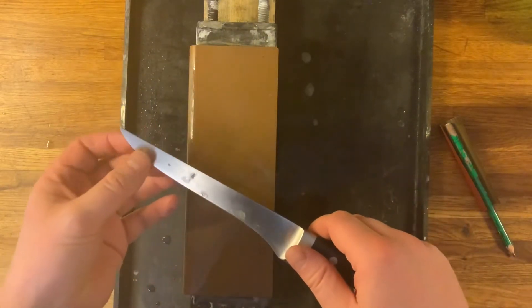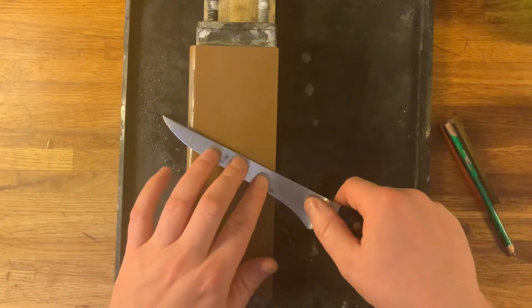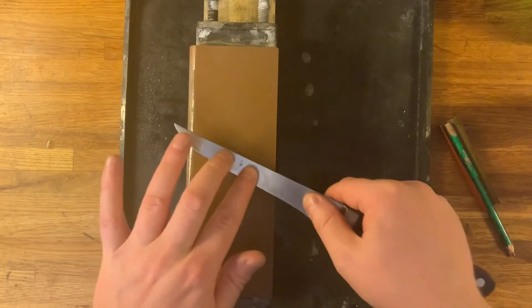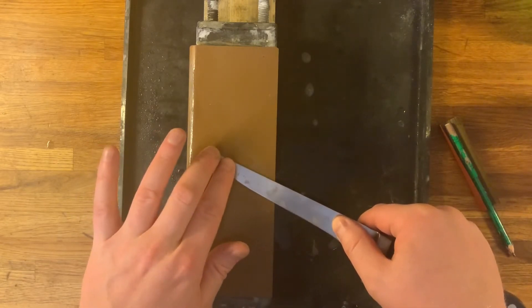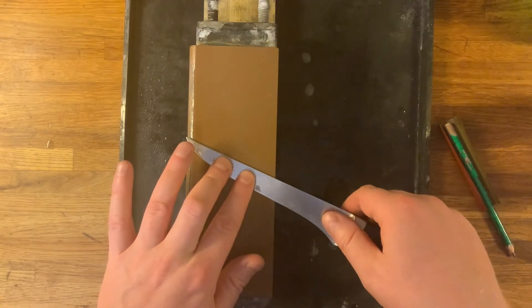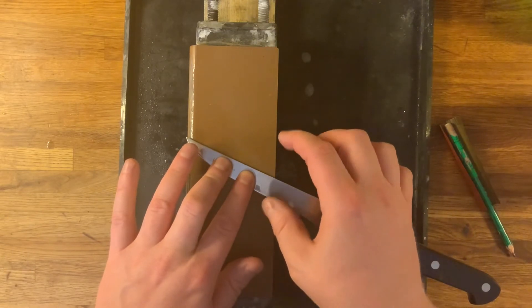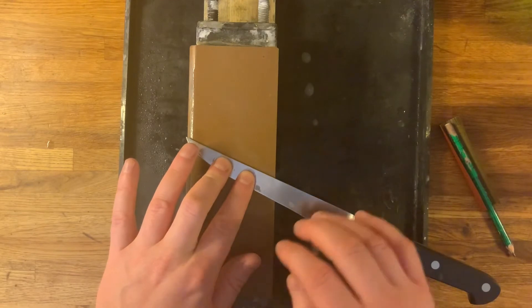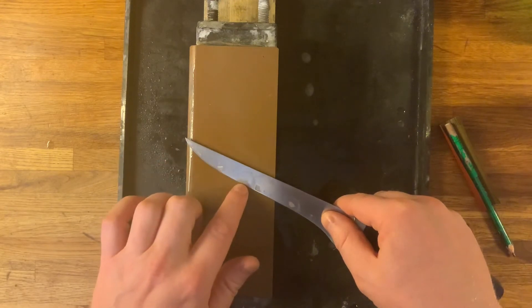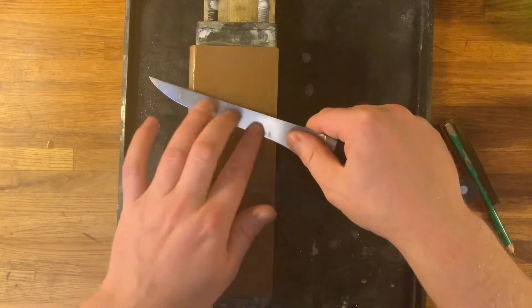The problem with sharpening flexible blades is that you throw the angle if you bend the blade. So what I do is place two fingers like this and I only sharpen the parts beneath the fingers, then move the fingers along as I sharpen different sections of the blade. By doing that I can maintain a straight blade under my fingers at least. The second problem with these blades is that since they are so small, I think it's hard to estimate the angle, so I need to be more careful with actually looking at the angle on the stone, because the elevation of the spine is really low.